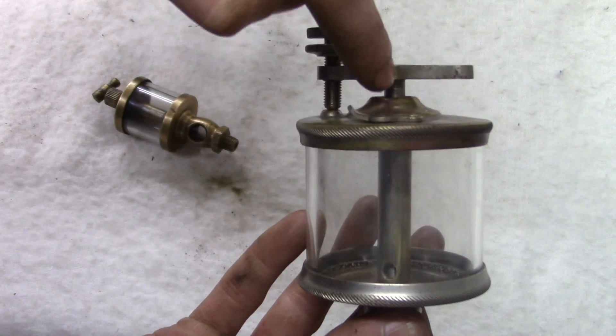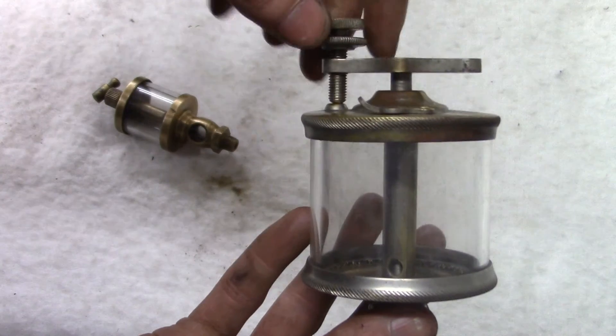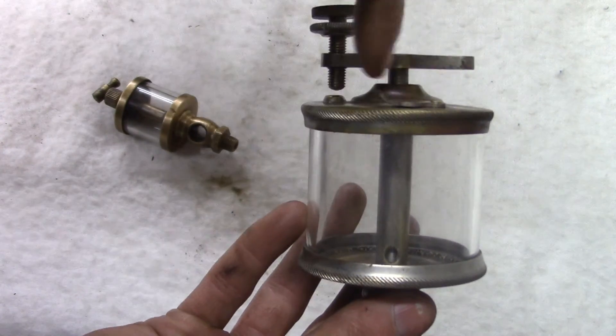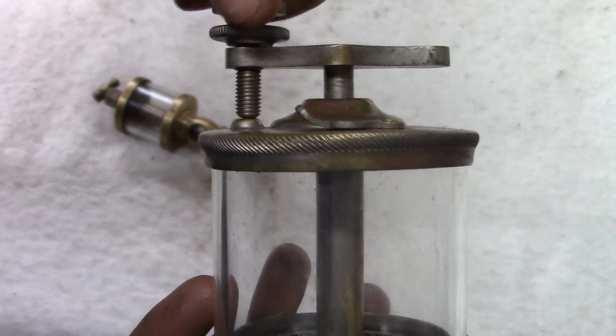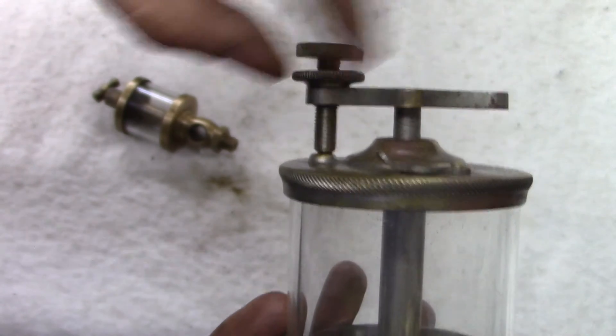On the Nathan oiler there's no preset rate with a flip — instead there's a lock nut. It's the same shaft that goes down the center with a tapered needle that goes into a seat. As you screw the screw up it's completely closed; screw it down and it pulls the shaft up, increasing your flow rate. You can then lock it with the lock nut.